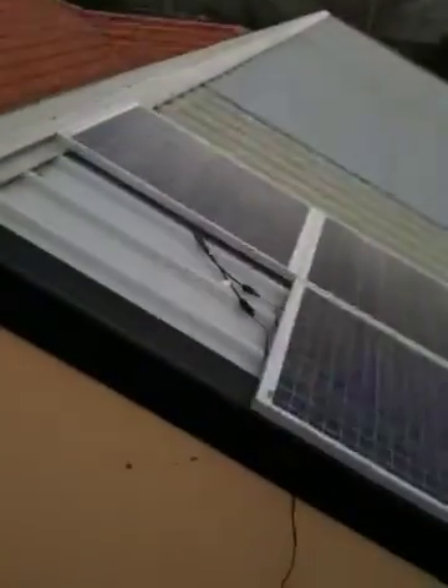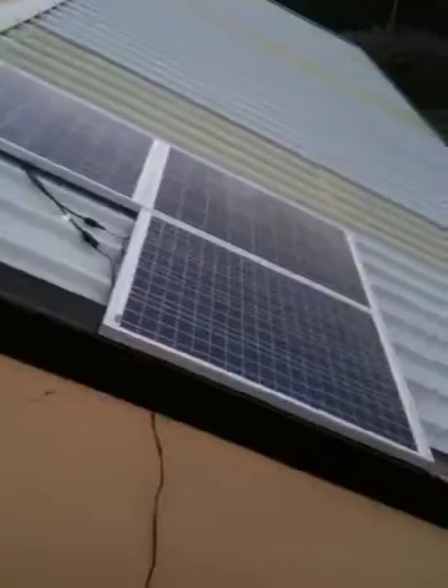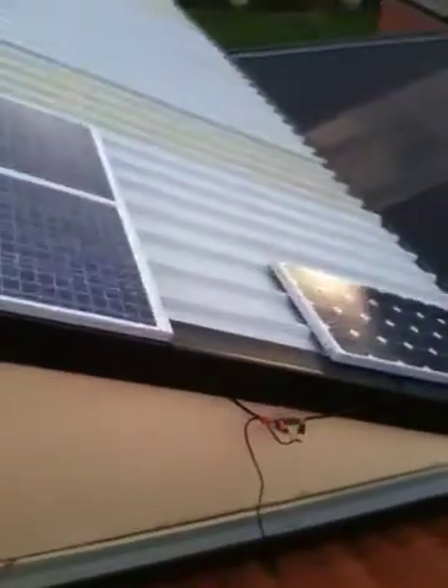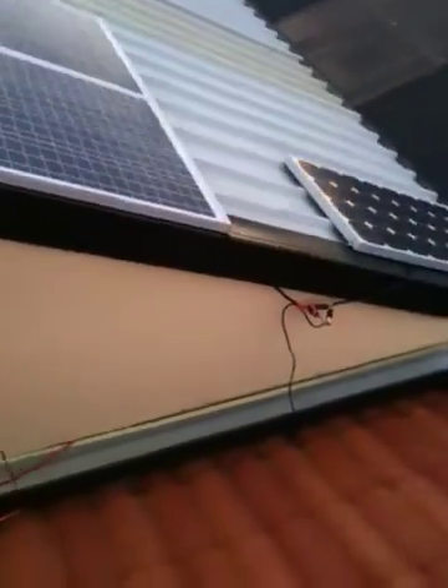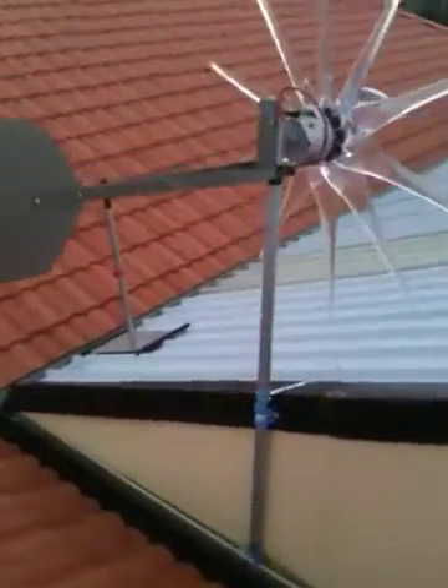I'll get another panel for that spot hopefully next week when they put some more on eBay. I might spin that one around to fit in at the bottom there, nice and neat, so it looks fairly tidy. Okie-dokie, that's it — that's the update. Another thing done for the weekend. Bye!